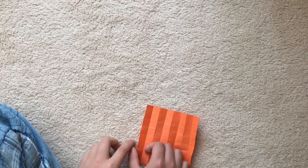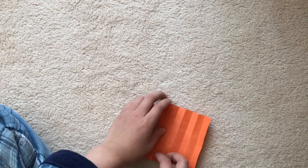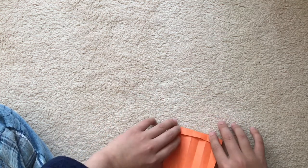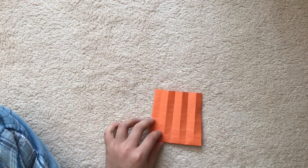Fold one existing crease like this to the left, and one down. Now we have 7x7 grid creases.